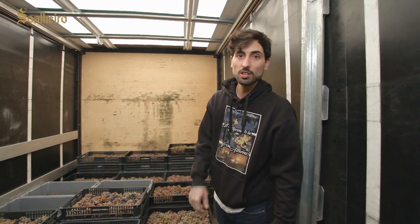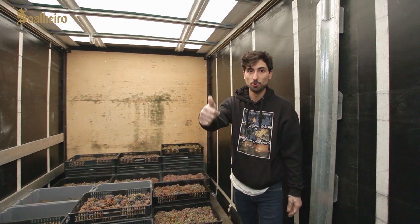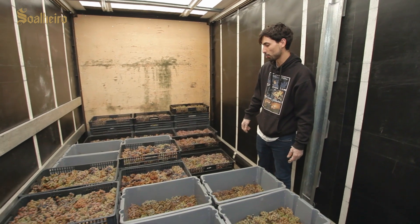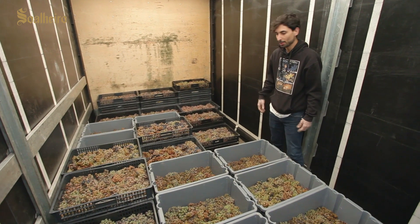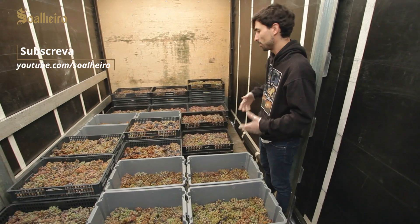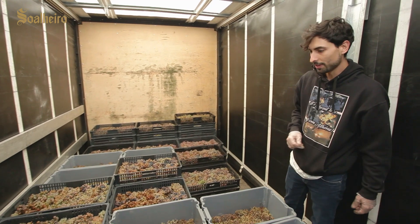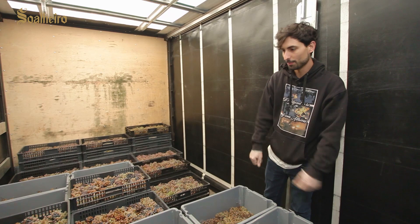Hello, I'm Diogo, I'm from Vines Apart. I have this project with Luís and Guilherme. Here we were received by Luís Herdeira and his fantastic team to do something that we see being done with red grapes in Italy — the Amarone Valpolicella — and here we're going to try to replicate it with a white grape.